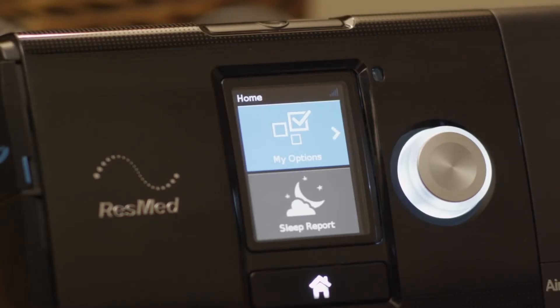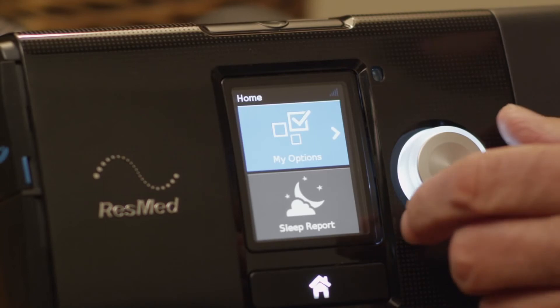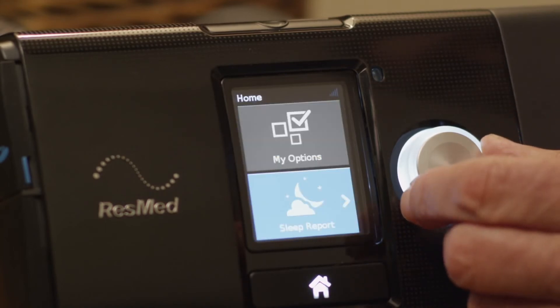My Options lets you view and personalize your comfort settings, while Sleep Report automatically generates a summary of your last therapy session when you press stop.